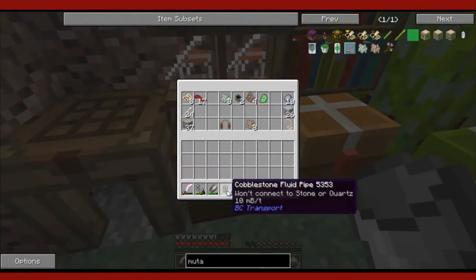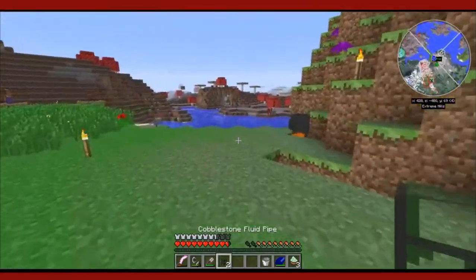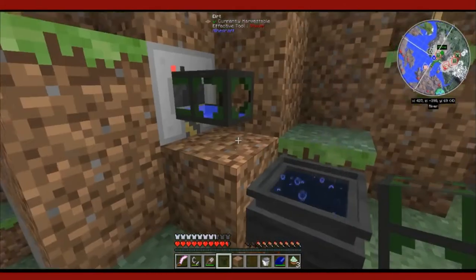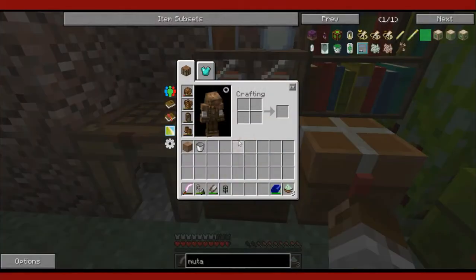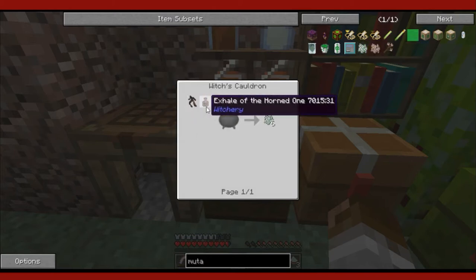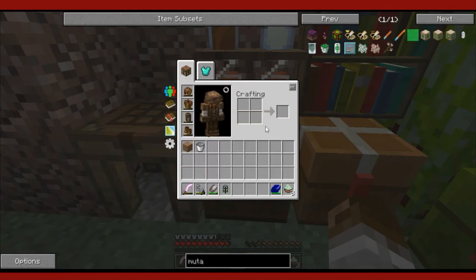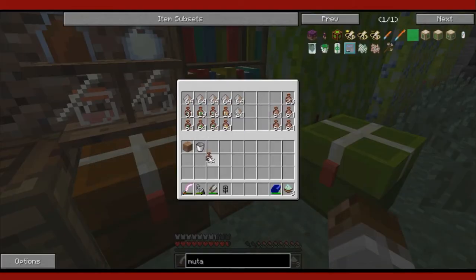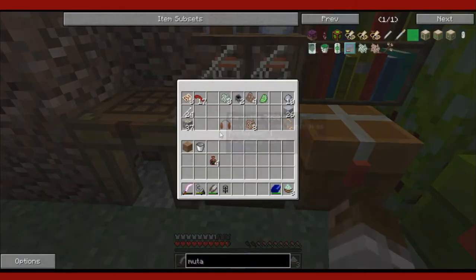So instead of using buckets of water, why don't we go ahead and pipe some water in? The witch's cauldron is compatible with most ways to input water. Right here we have a pump. But for now, why don't we go ahead and make some Mutandis, since we seem to be going off-topic here. To make Mutandis, you need to put Mandrake root, exhale of the horn, and an egg in a cauldron, and it gives you six. We have some Mutandis prepared already, but let's go ahead and craft some here. Four seems to be enough — we don't want to take too much time, especially since we have some prepared.